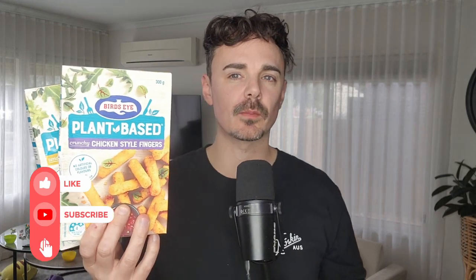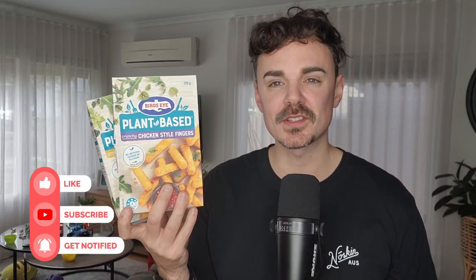Hello, wonderful people here today for this vegan taste test for these two new products from Birdseye. Birdseye have just released two new mock meat items: Birdseye plant-based chicken style nuggets and their Birdseye plant-based chicken style fingers. These are in the freezer section and today I am just going to whip them into the air fryer and let you know if these new mock meat items are worth your money.